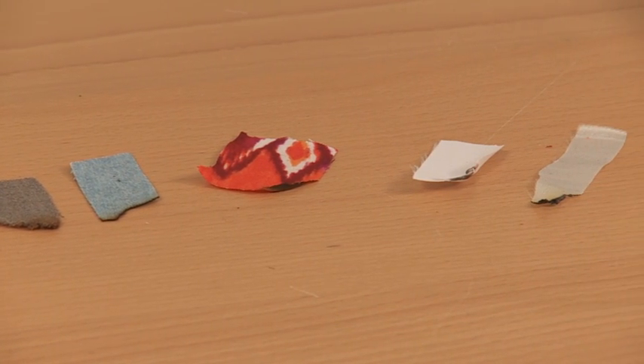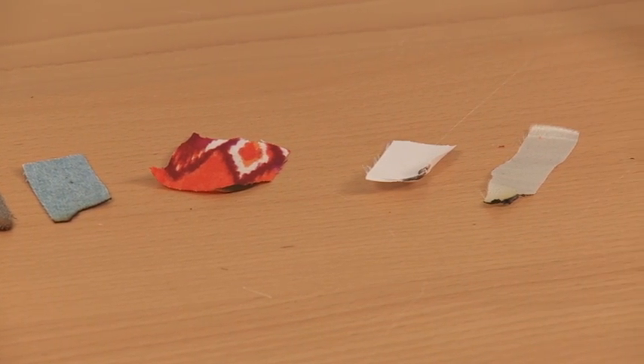Burn it. Different fibers burn very differently, and you can tell by looking at what remains what was in the fabric to begin with.